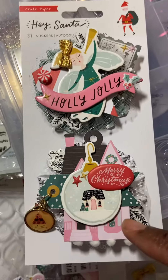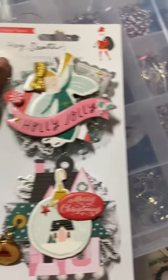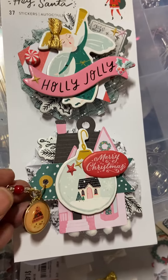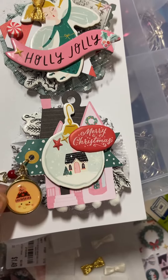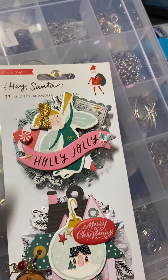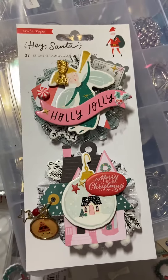And this is lots of chipboard pieces from the Hey Santa collection. So I have them glued down, and I will be packaging them on this Hey Santa piece of paper that some stickers came on. I have some charms here that I wire wrapped. This is a Hey Santa charm. And this little peppermint here is from the confections Tim Holtz. So that is what I'll be sending to my swap partner.